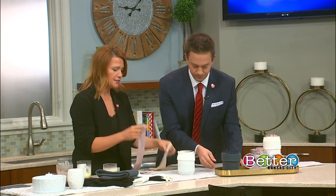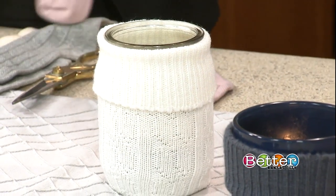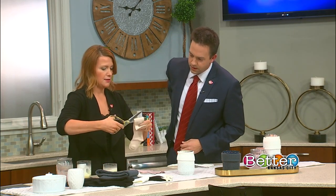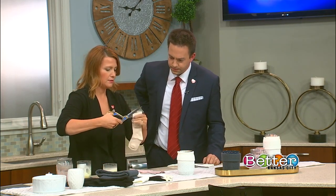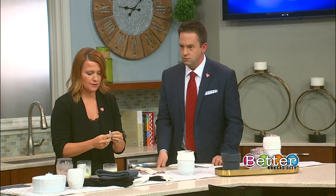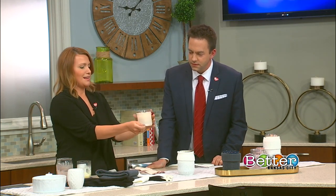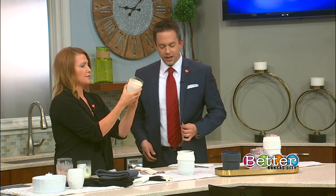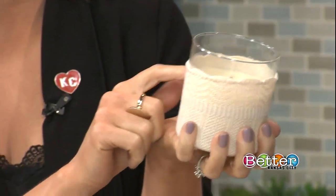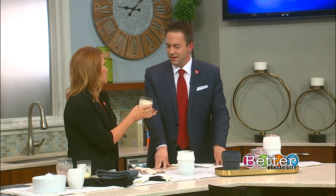I'm going to do this one real quick with kids' socks, which will be a little bit tighter and more snug on there, so you can choose whichever one you want. You just measure it, make a little cut, and pop it right over the top. Beautiful! You can even leave some glass exposed — it's pretty easy to do. I give these to a lot of friends as gifts, like a housewarming gift or if they have you over for dinner — really easy to throw one of these together.